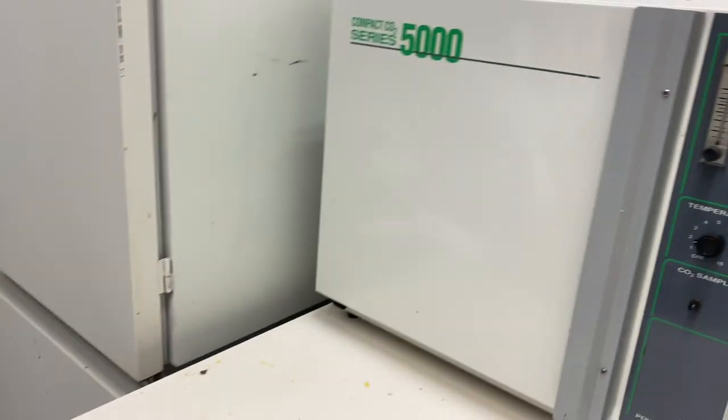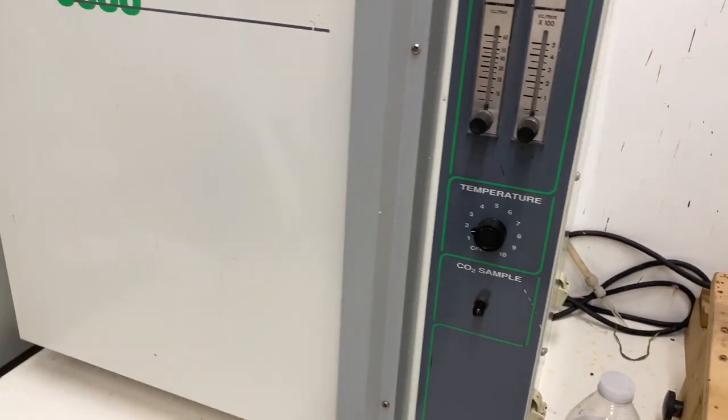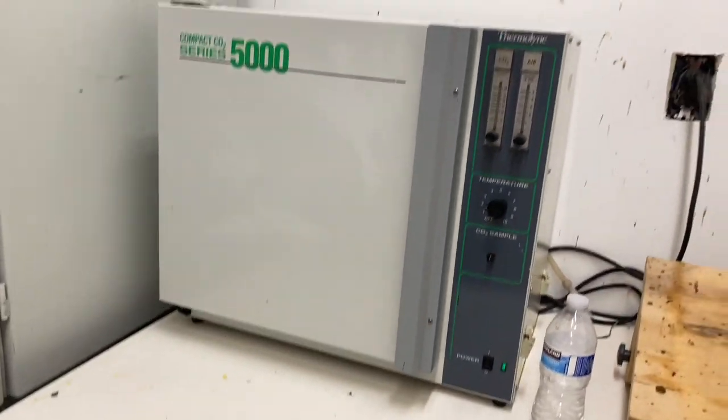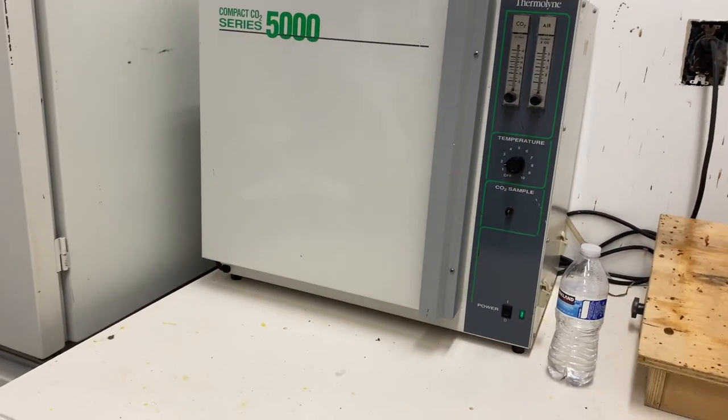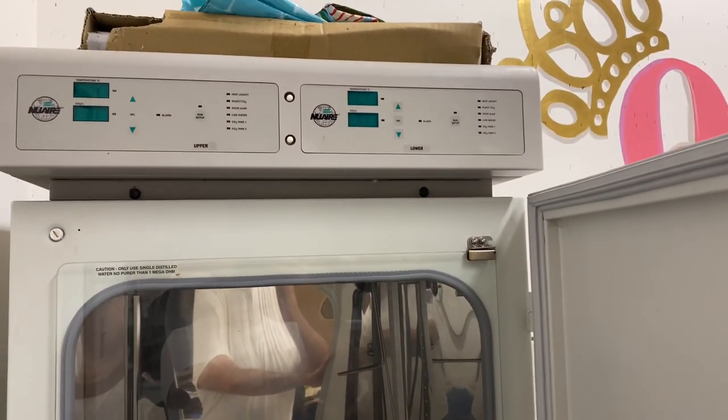Real quick, I'll show this in other videos — this is our incubator. It's for growing cultures in a lab, but you'll see these things come up for auction. This is the smaller one, and then we've got this two-door unit which I haven't fired up yet and probably won't have to this year.